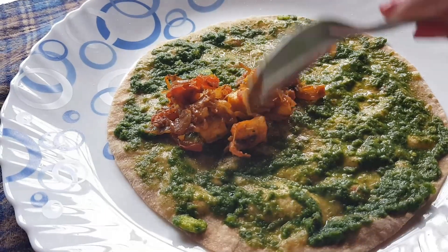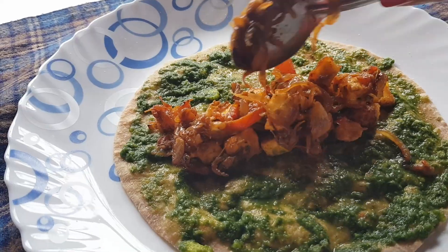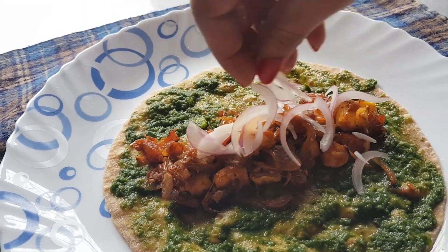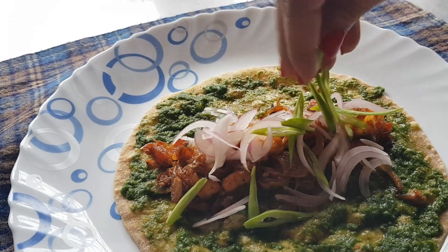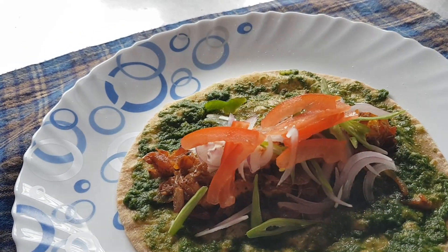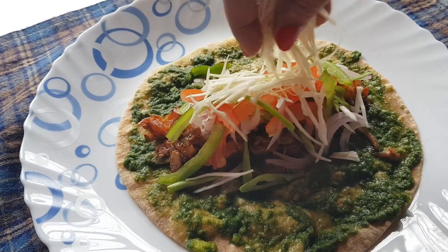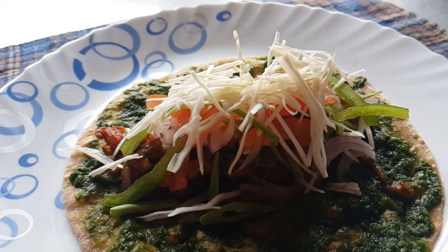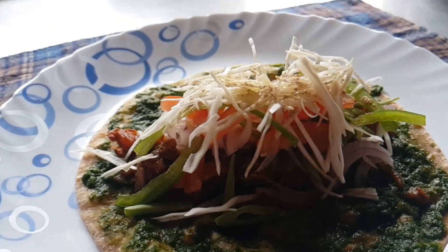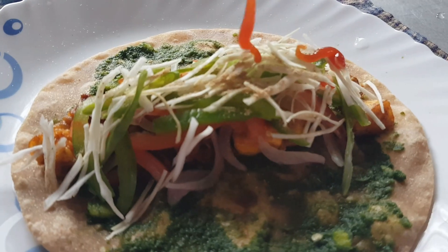After that, take the stuffing and place it in the center — about two full spoons of stuffing so it's well filled. Add a little sliced onion on top, then some sliced beans, capsicum, tomatoes, and cabbage. If you like, you may add a little beetroot as well. Add a little rock salt and a splash of lemon juice for extra flavor, then finish with tomato sauce.